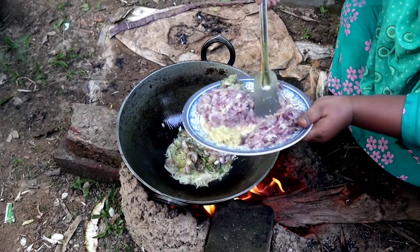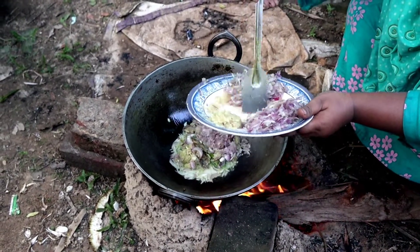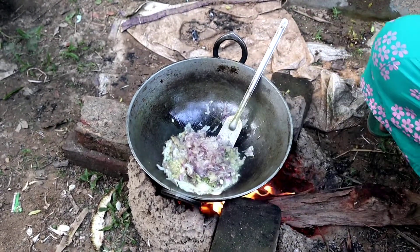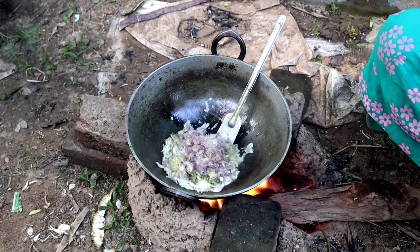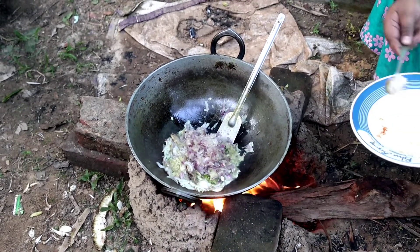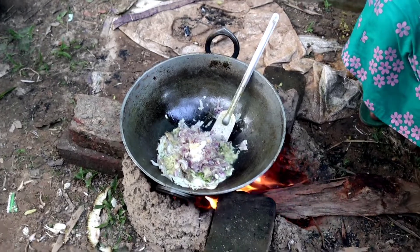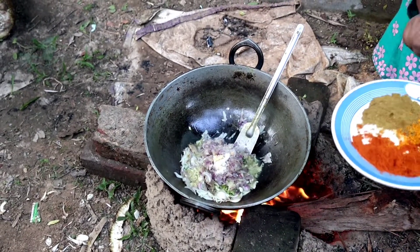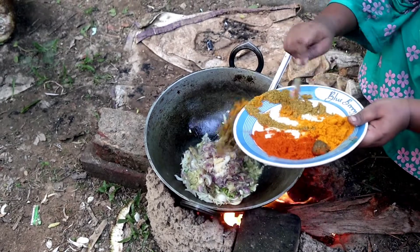I will mix it up and add some salt to the rice. I will add a little bit to the rice. I will use a little bit to mix it up and add a little more.